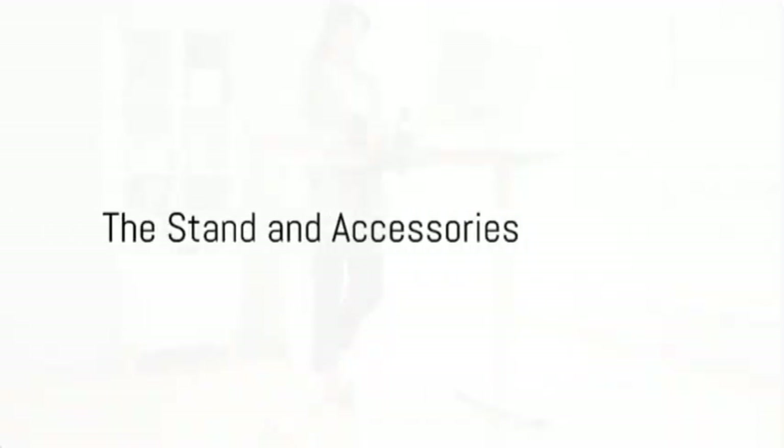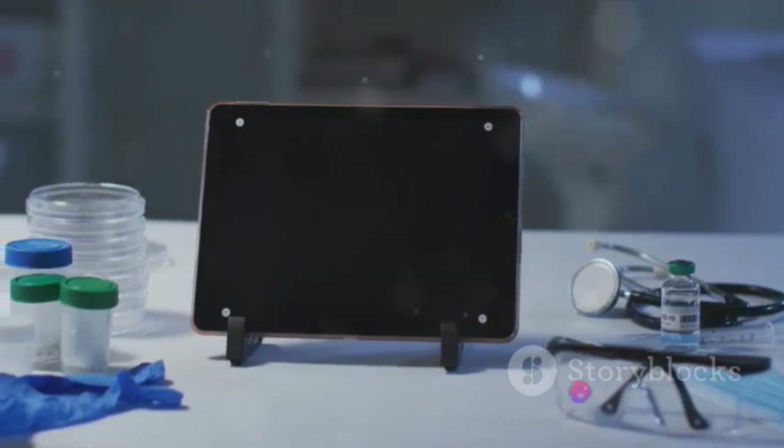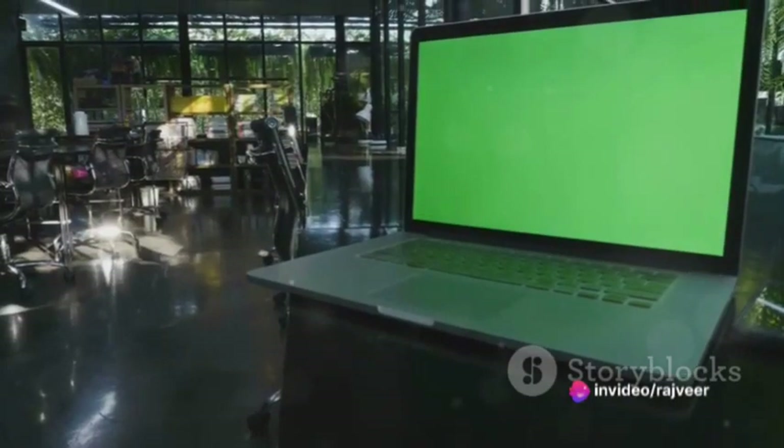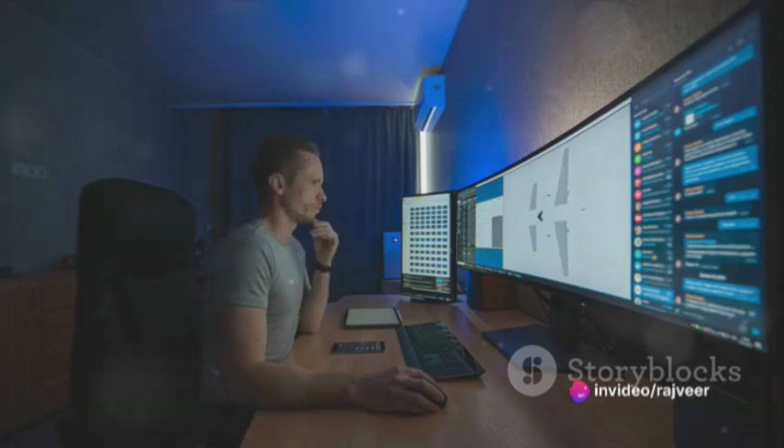As we delve deeper into the box, we find a stand. It might seem like a simple accessory, but it's far from ordinary. Samsung designed it with ergonomics in mind, allowing you to adjust the height and angle for the perfect viewing comfort.